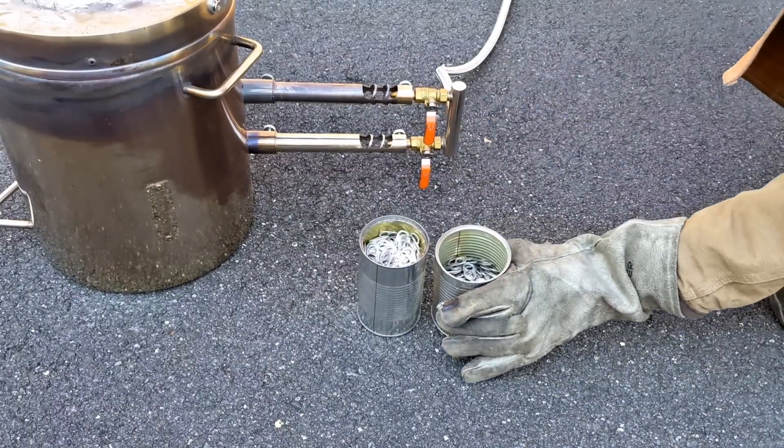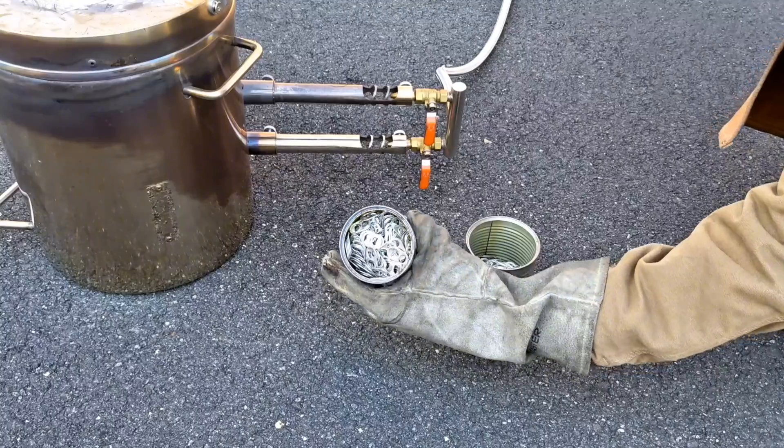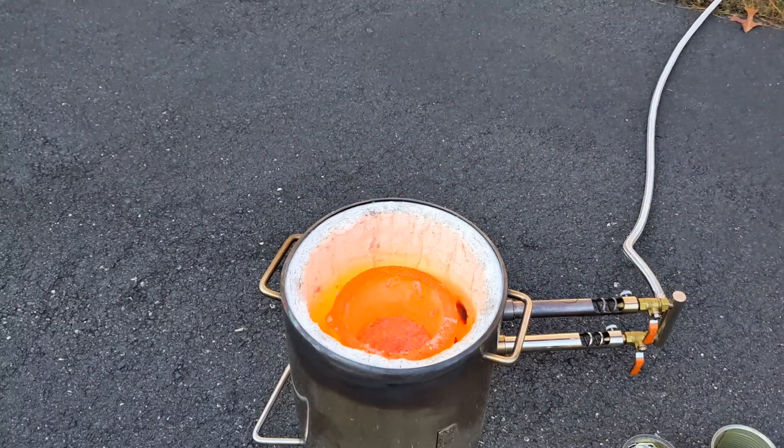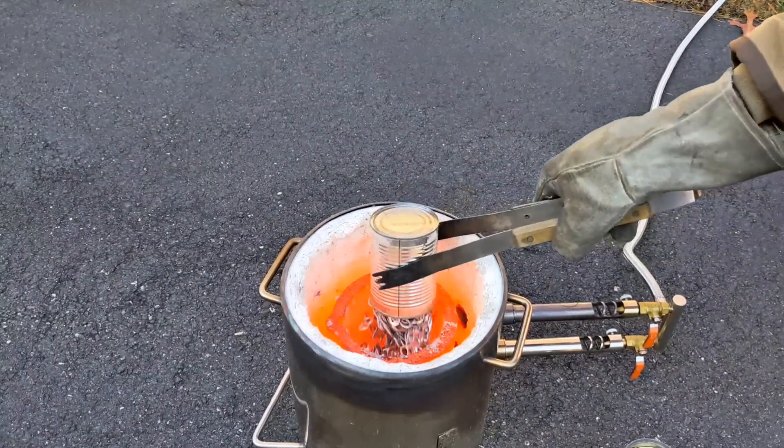Now I am down to the last two cans of pull tabs, so I'm going to put those into the crucible, fire it up, and wait until these are molten.